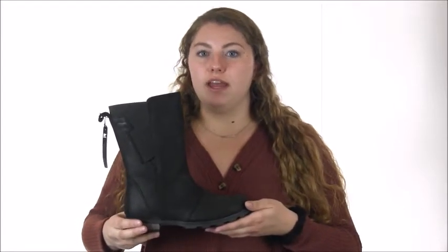With an EV8 footbed and micro fleece top cover that provides extra warmth and cushion. The stretchy elastic panels and a back pull tab create an easy on and off boot.